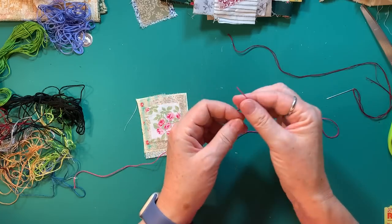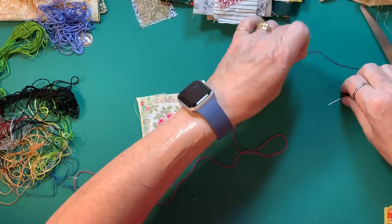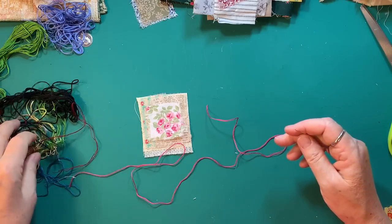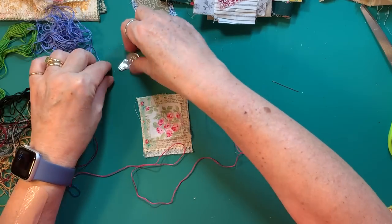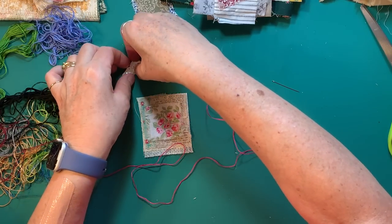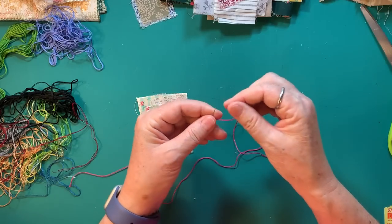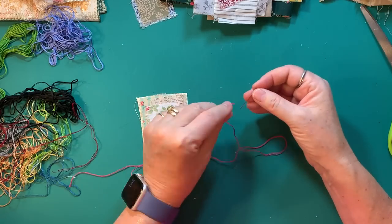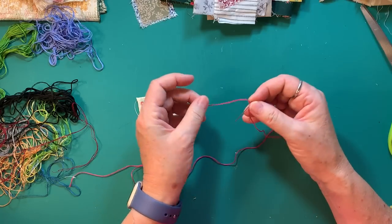I split the embroidery floss into two sets of three threads. I have to use one of these because I have a very small eye in this needle, and we'd be here till next month if I tried to do this without this handy little needle threader device.